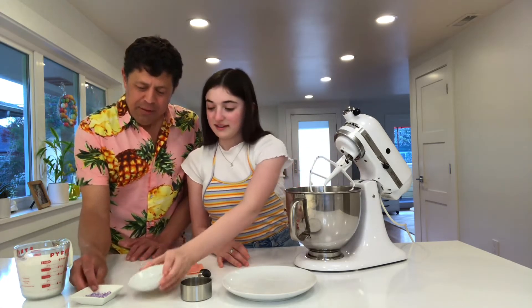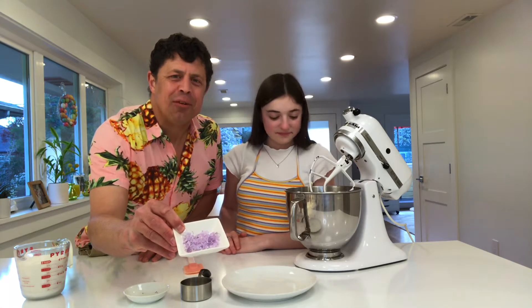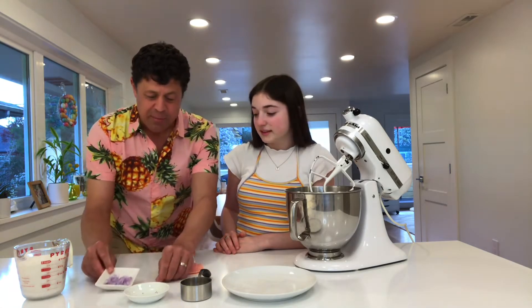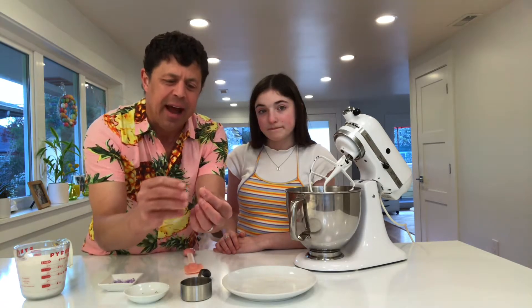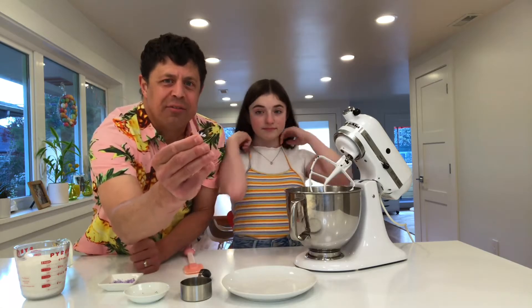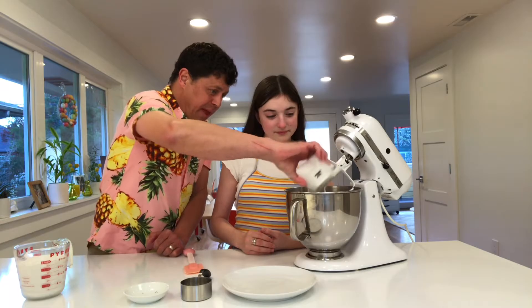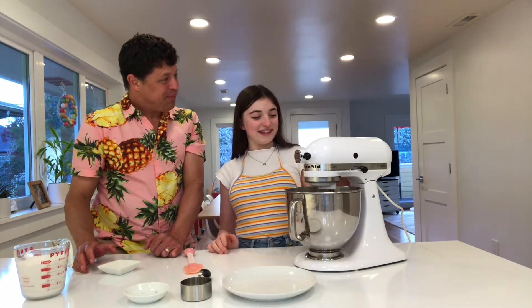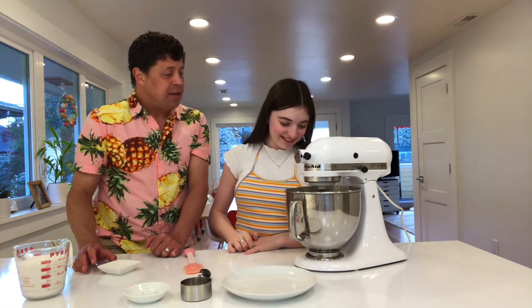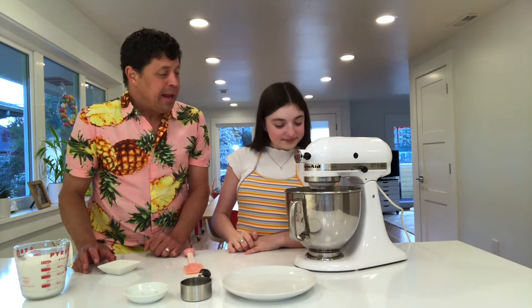And then we've got about two teaspoons of our little rosemary flowers. When I process these there's a little green part in the back that I detach so that we get just the flower — very hard to see, but we're gonna add those in as well. Then we're going to mix it on low speed until it's smooth but not fluffy, and we'll be right back with our next step.